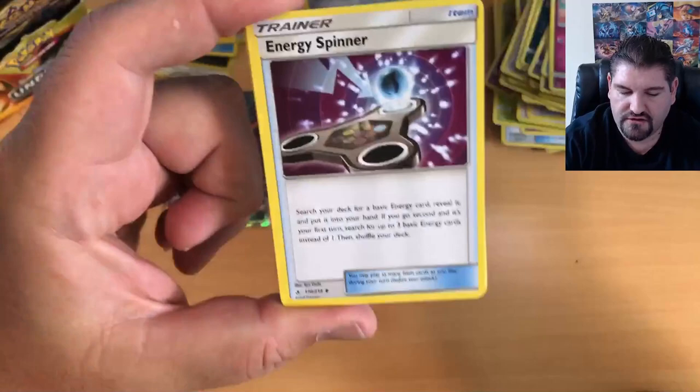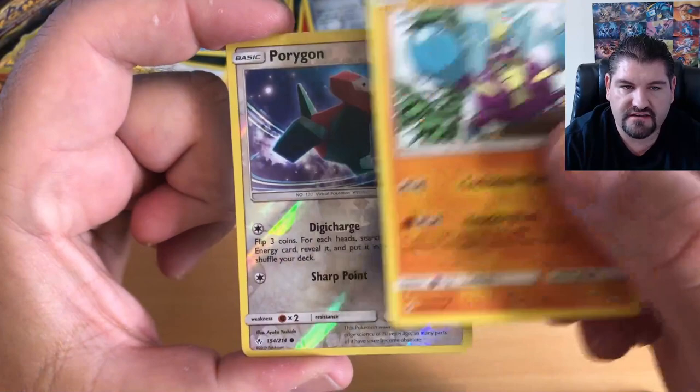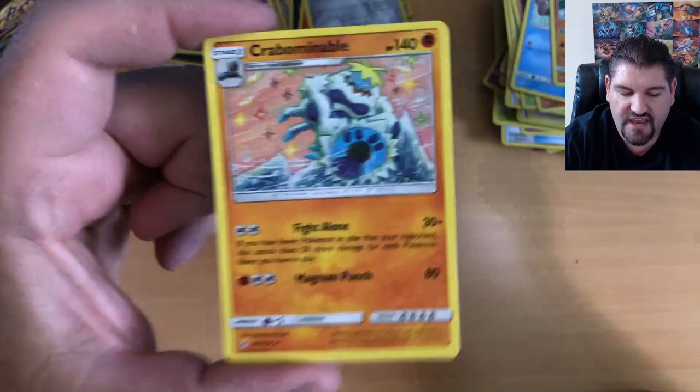I've got a feeling about this pack. Triple Acceleration Energy, Energy Spinner, Rhydon, Grubbin, Geodude, Litten, Froakie, Crabrawler, Crabrawler, and a Porygon Reverse Holographic, finishing things off with a Crabominable.